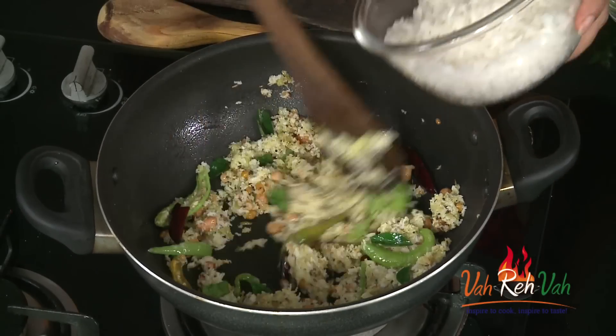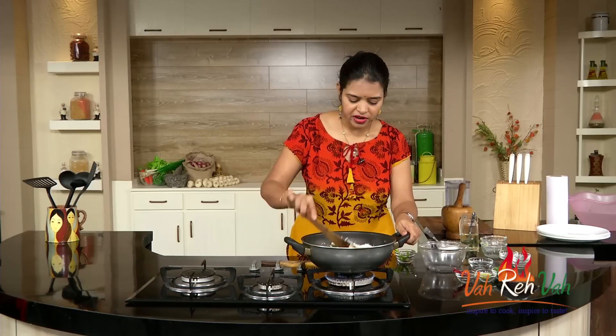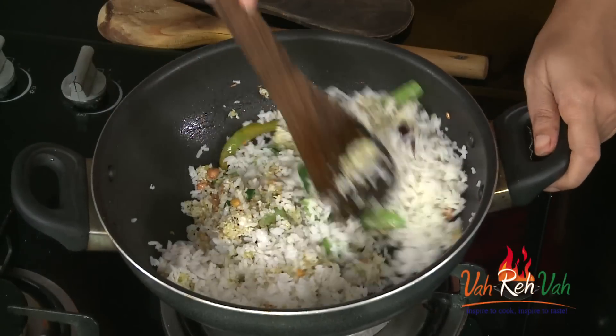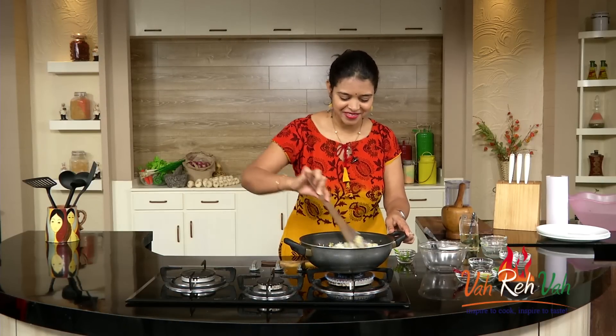Now add the rice. You can use regular rice or basmati rice — whichever you prefer. Just mix it nicely and rest it for 1 minute, then you can serve it.